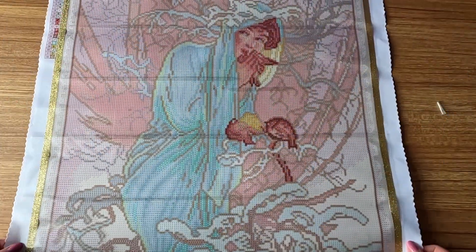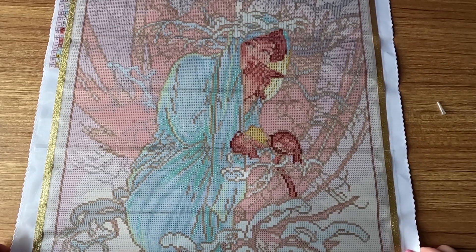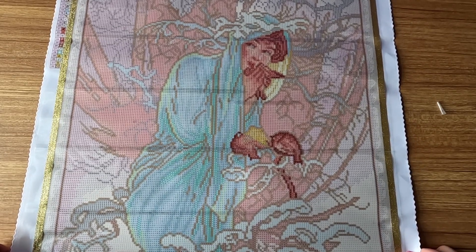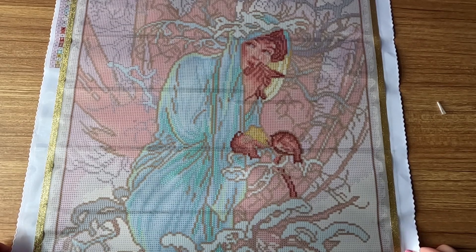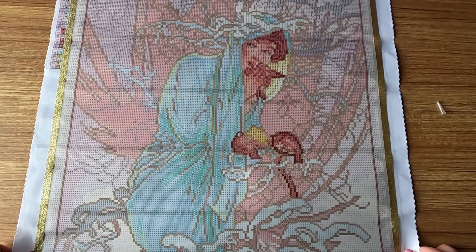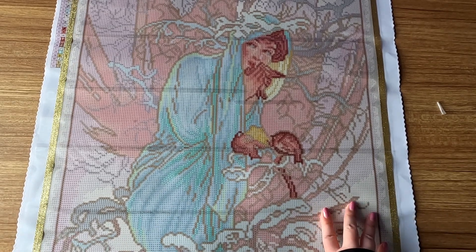Alright guys, our last WIP going into June is Seasons Winter 1896 by Alphonse Mucha, also from Diamond Art Club. It has 32 colors — two of those are ABs. It is a round diamond painting and it is 50.7 by 97 centimeters, or 20 by 38 inches.